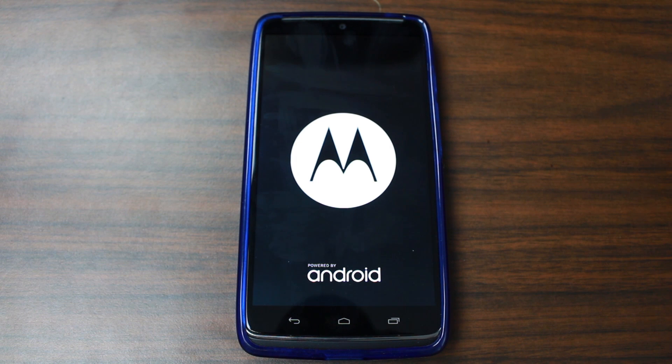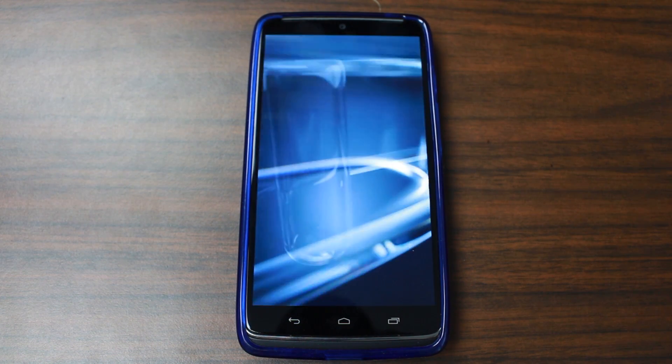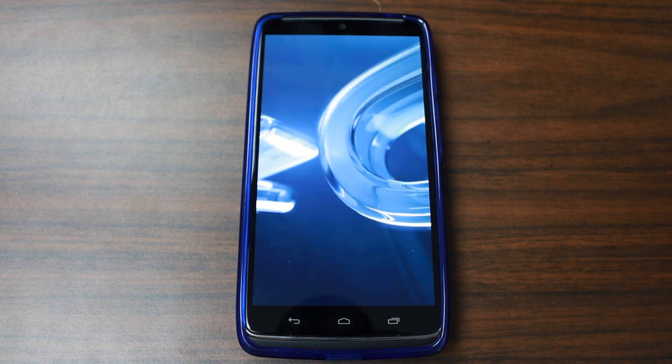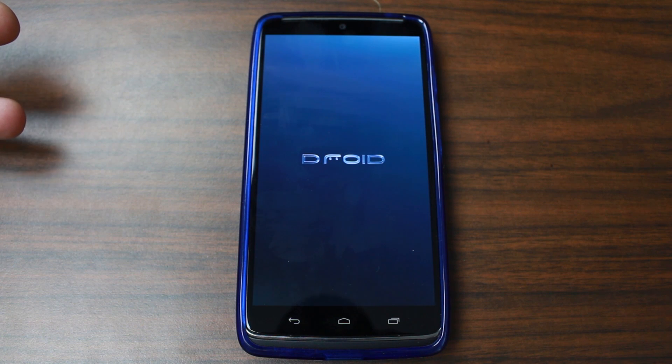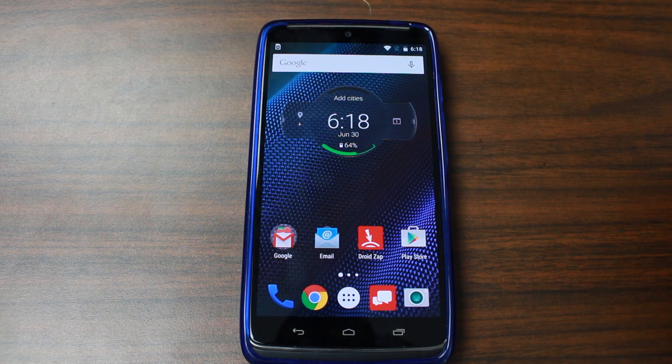This will be my first boot up on my Droid Turbo with Lollipop 5.1. I'm curious to see if they changed the boot animation - and it looks pretty much the same, which I actually like. First boot up is going to take quite a while - up to 10 minutes. Once it boots up I'll play with it and show off what's unique and different.